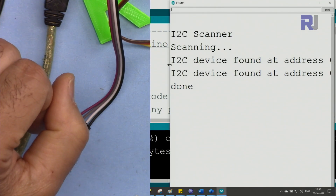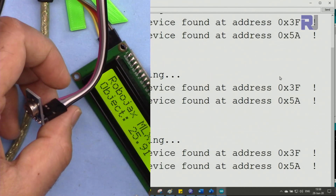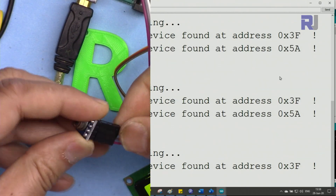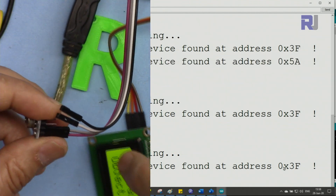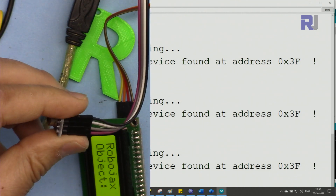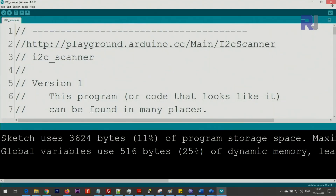The serial monitor shows two addresses — one belongs to the LCD and the other belongs to the MLX90614 sensor. To identify which is which, I disconnect the sensor module by removing its two wires. The serial monitor then shows only one address — 0x3F for the LCD. Reconnecting the sensor shows both addresses, so the other one, 0x5A, is the I2C address for the sensor.